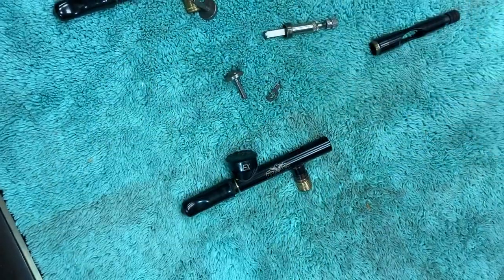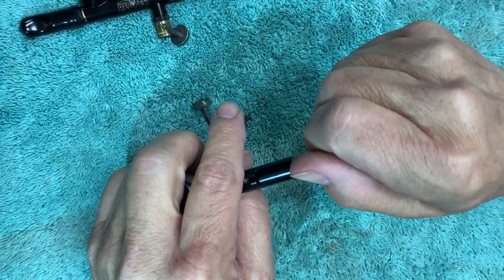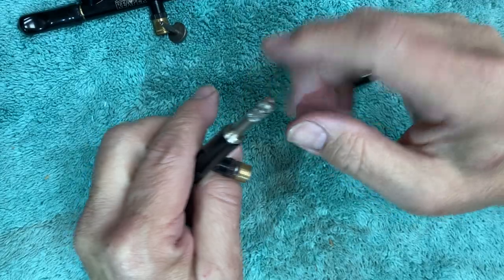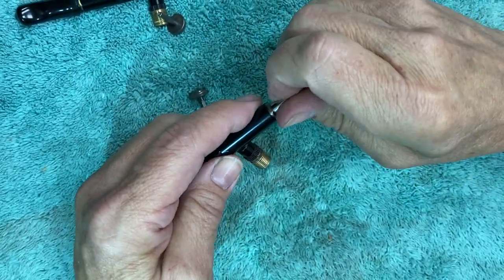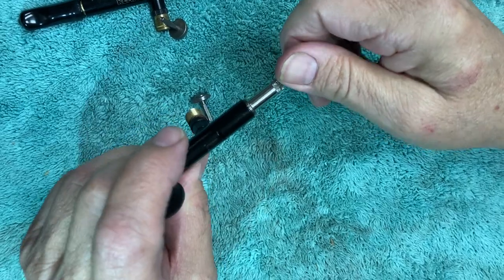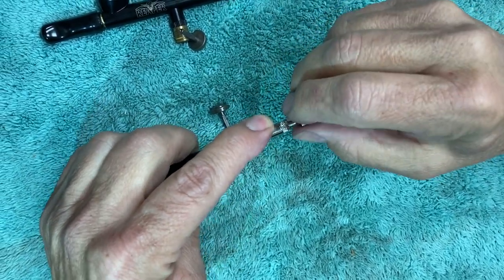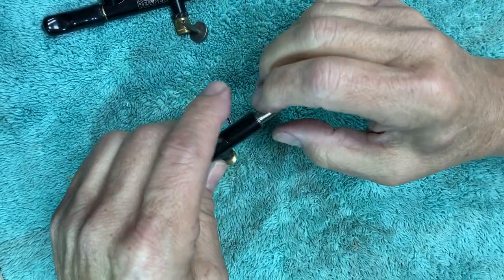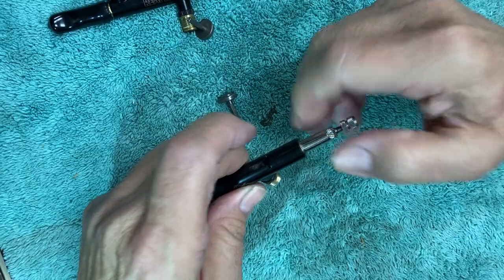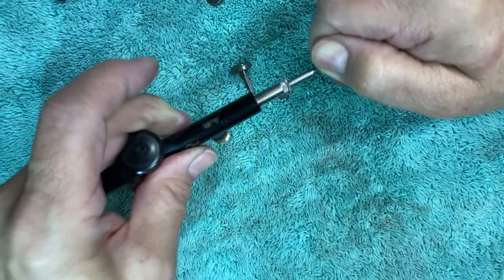To reassemble it takes a little more attention. The first step is to run this in and get it to where it's about flush to the threading there. As it goes in, turn it clockwise — you'll find it easier because that's the tighten direction. You want to make sure it stays springy. As you're turning it, get it down flush and make sure it remains springy.